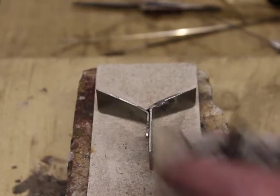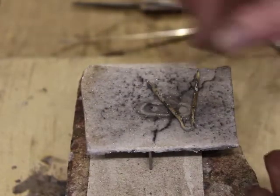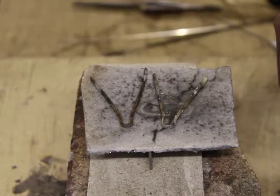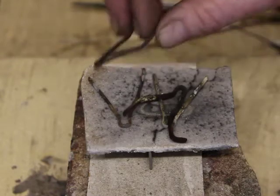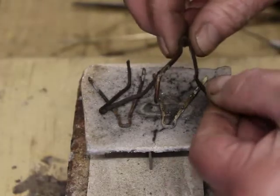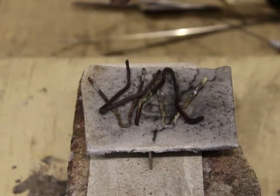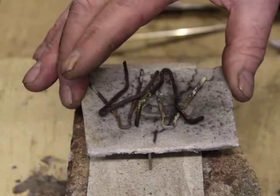Previously I might have used something like these split pins to act as a trivet to sit my work on. But they're limited in that they get contaminated by the flux and you can't clean it off very easily, because you can't put them in the pickle — it will contaminate the pickle.